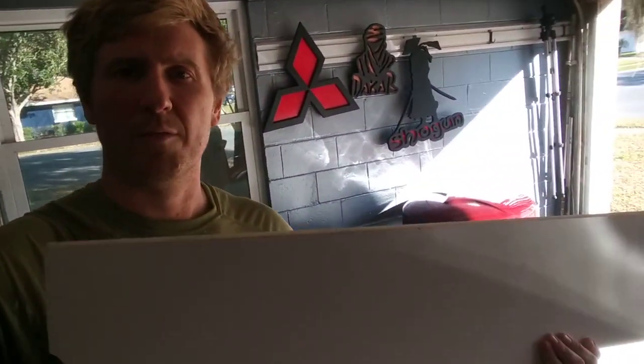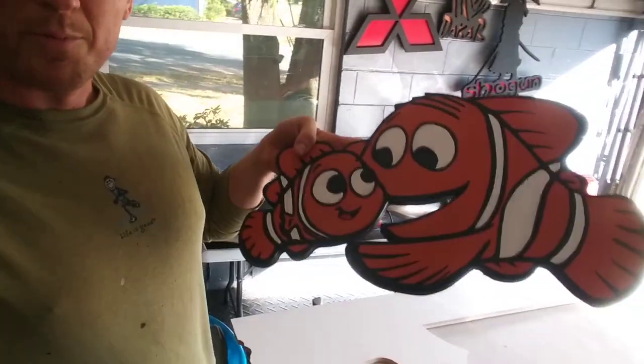So guess what we're going to be building today? I have this nice white piece of plywood that would make for a great shape of a Russian national tool, but that's not what we're going to build. I'm going to build something random that a neighbor really wanted — Nemo. So let's see how it's made.